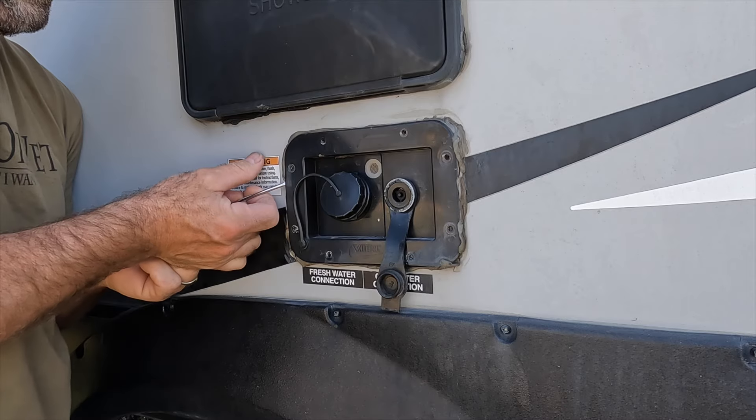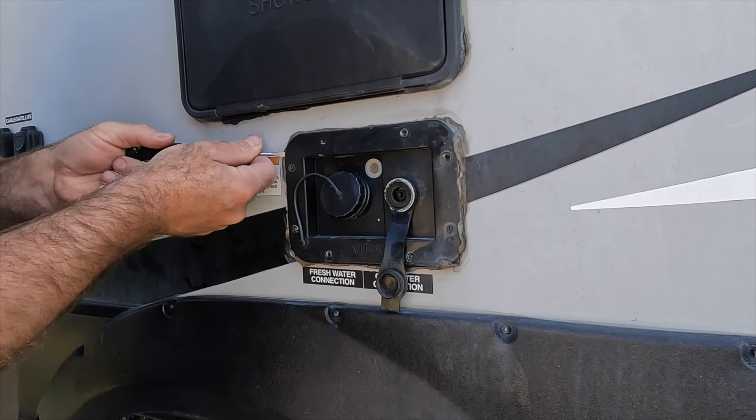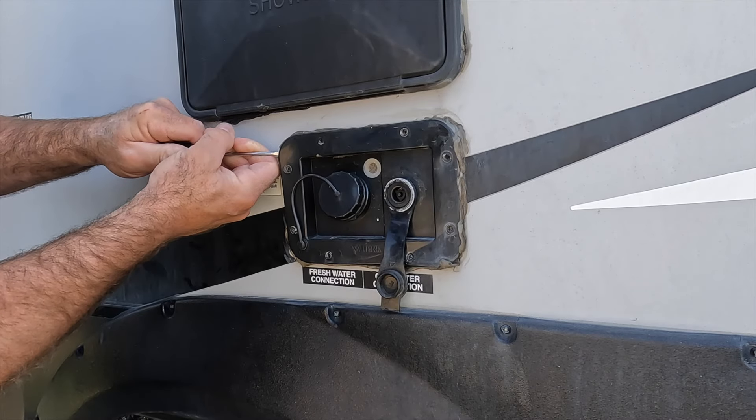You've got to be careful so you don't wreck your trailer. Don't go smashing a sharp object in there and tear up your fiberglass.